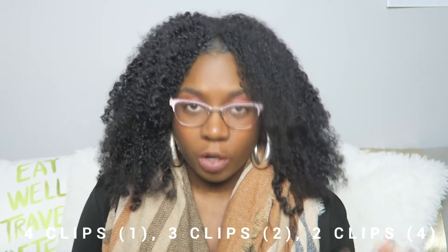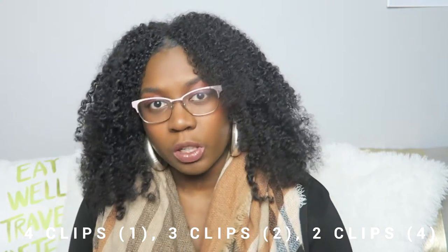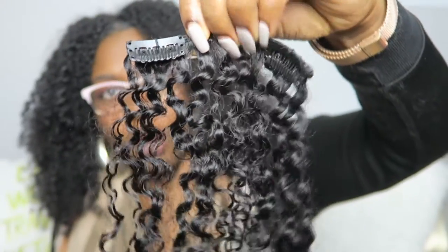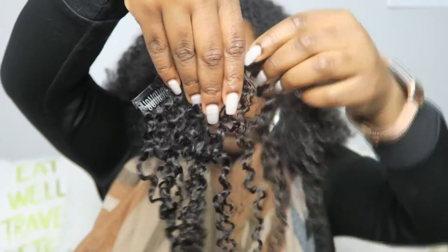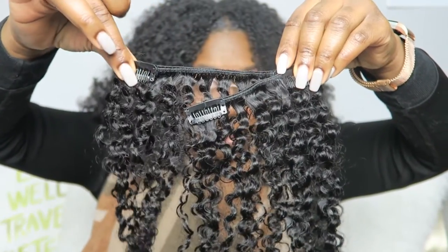It actually turned out pretty good. When you get your bundle, you're going to get a clip-in that has four clips in it, two that have three clips, and then four that have two clips. The four two-clip ones are a little bit different — on this one the clips are about three fingers apart, and on this one it's about five or six fingers apart.